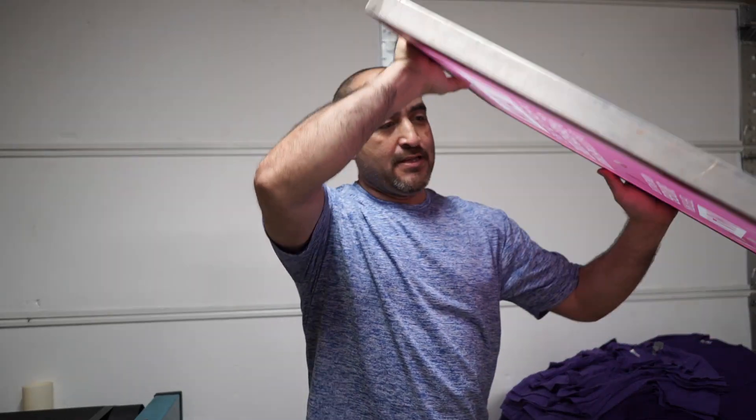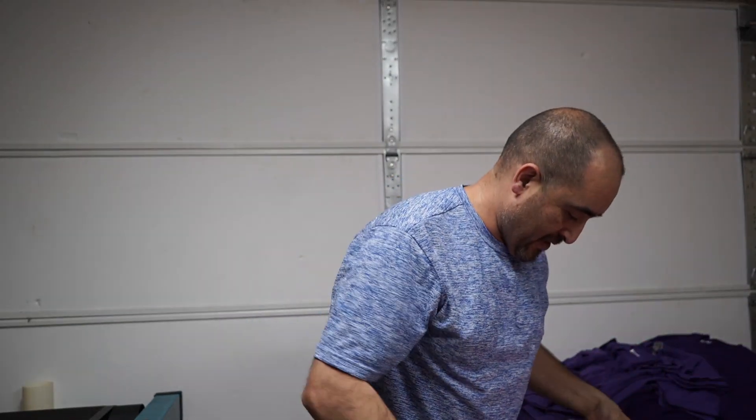You're probably hearing all the noise from the machines — the dryer is right next to the camera, so excuse the noise. Let's set up this job real quick. Again, we're gonna be printing about 63 shirts.